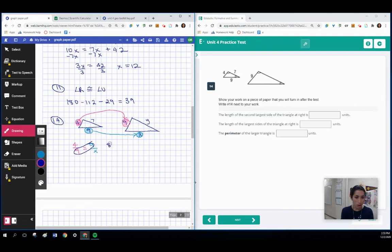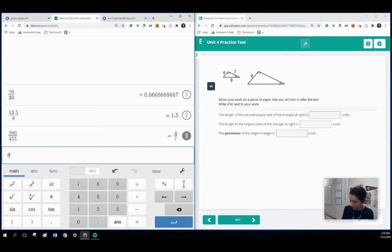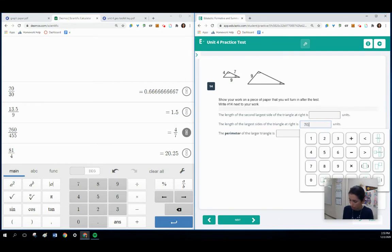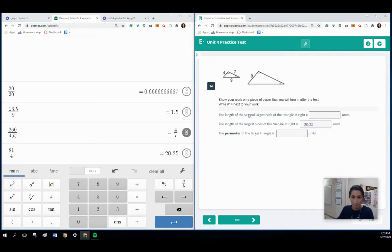Setting up the cross product: 9 times 9 is 81, and 4 times X is 4X. Dividing by 4 on both sides, we get X equals 81 divided by 4. That gives us 20.25, which is the longest side. You can also leave it in fraction form — that's okay.